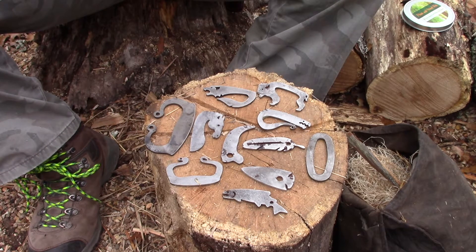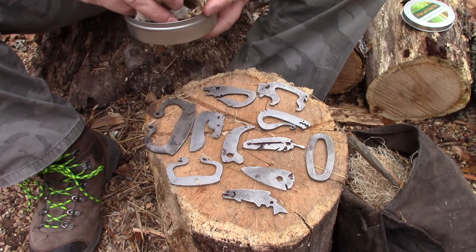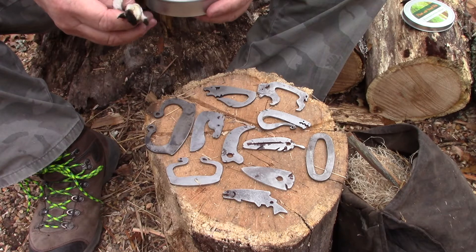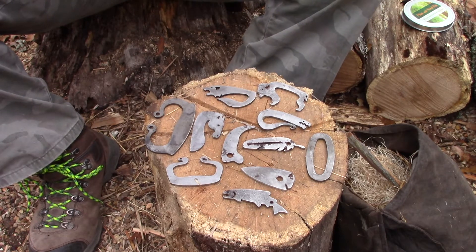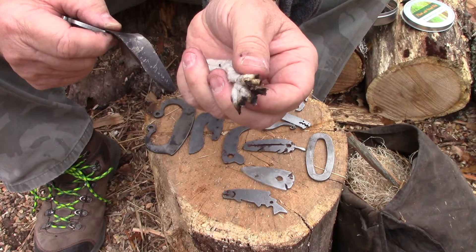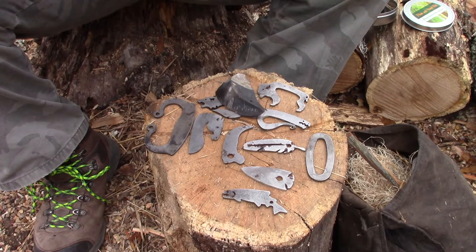You can pick any one of those patterns when you order, and you can get a large or small kit. The large one has a Fresnel lens inside the container, some jute twine, a piece of flint, a little bit of charred cloth, and a piece of cotton rope with charred ends so you can put it on the edge of your steel and catch a spark. One strike and you can see it smoking.